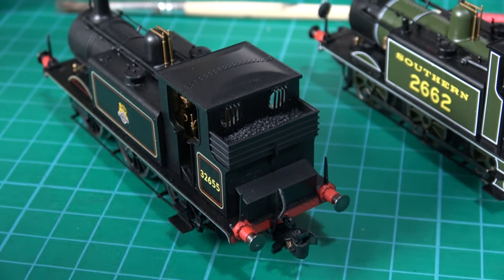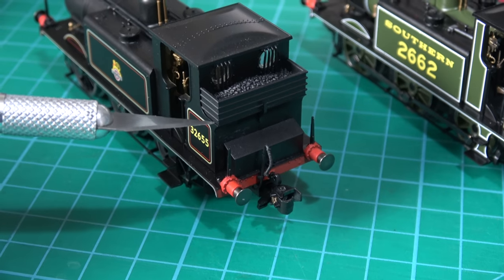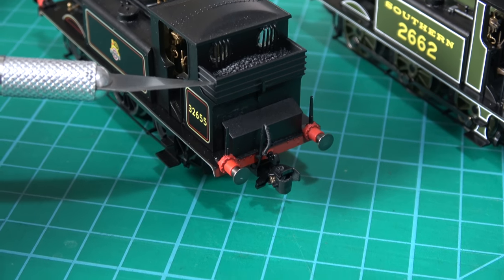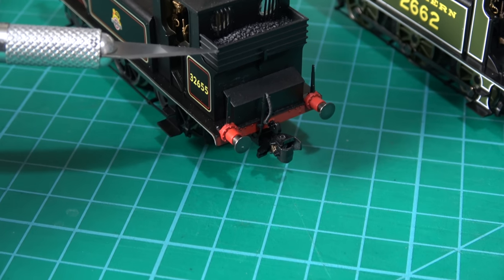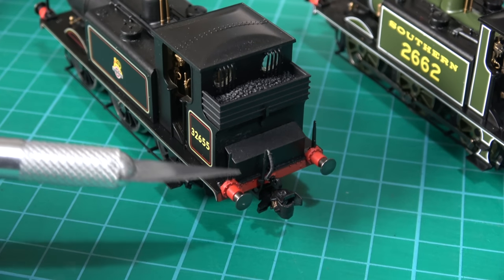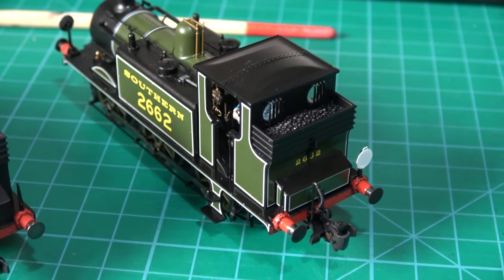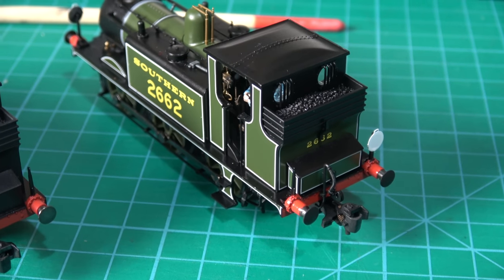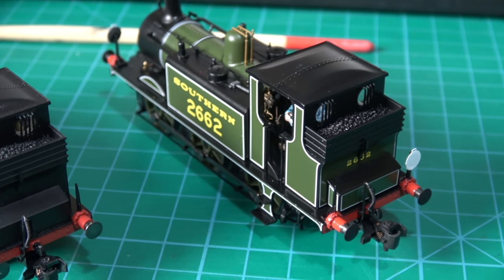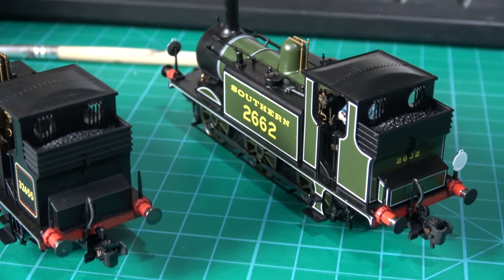Now this early crest version, compared with the late crest one I had before, has got these coal rails, which I describe as a bunker extension — different from the Isle of Wight extended bunker, so I was probably misleading there. This version has also got coal rails. The majority of them did, I believe. I think there was only that previous late crest one which didn't, which is quite realistic.